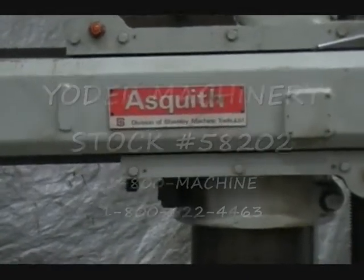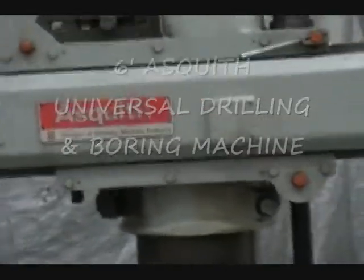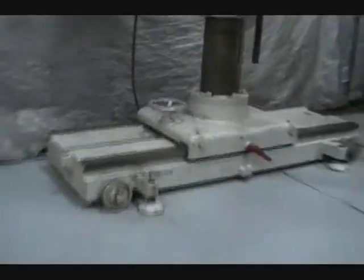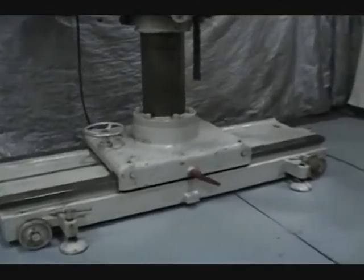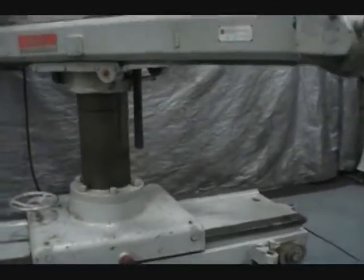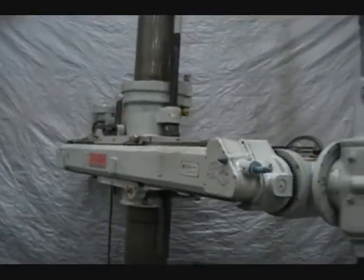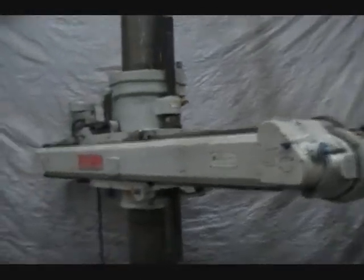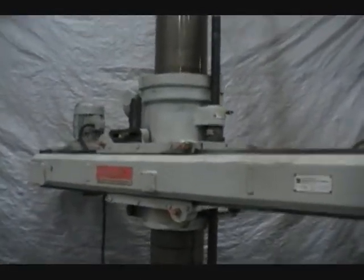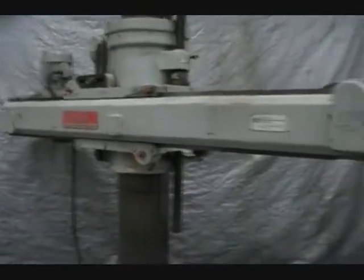Ashquith 5-foot Universal Radial Arm Drill. Manual traverse on base, traverse of arm on column, both vertical and horizontal power vertical travel.